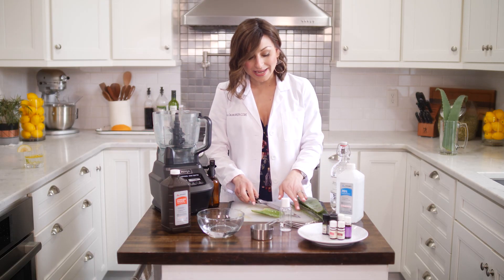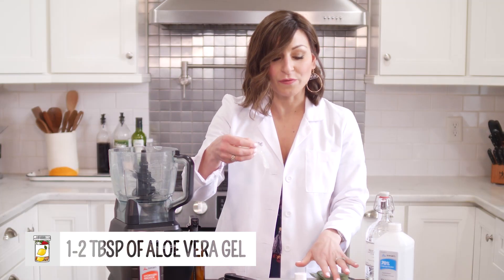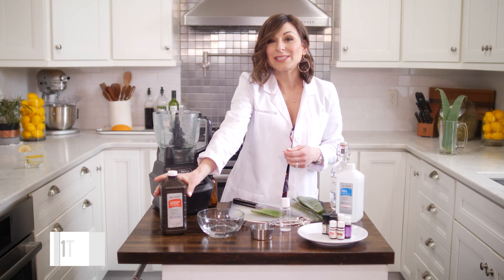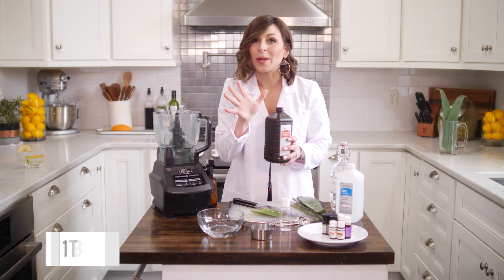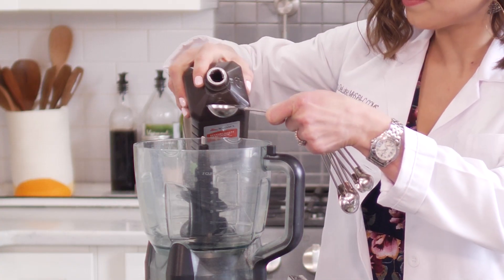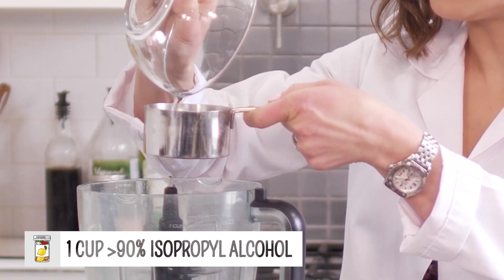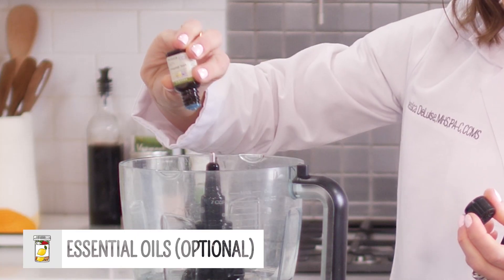First, into our food processor, we're going to add one tablespoon of aloe vera gel — I just cut this out from an aloe vera leaf, but you could use any aloe vera gel you have at home. Next, one tablespoon of hydrogen peroxide. It is so important to measure your ingredients to make sure you have the appropriate concentration. Then add one cup of greater than 90% isopropyl alcohol, and any essential oils you choose — I'm going to use lime.